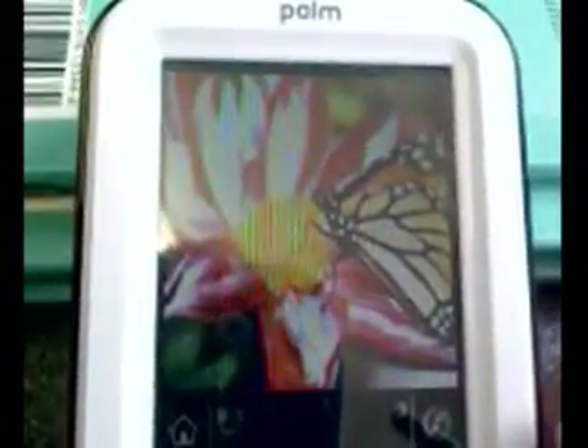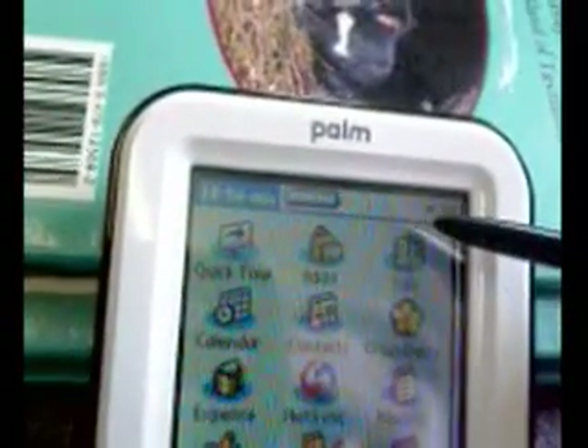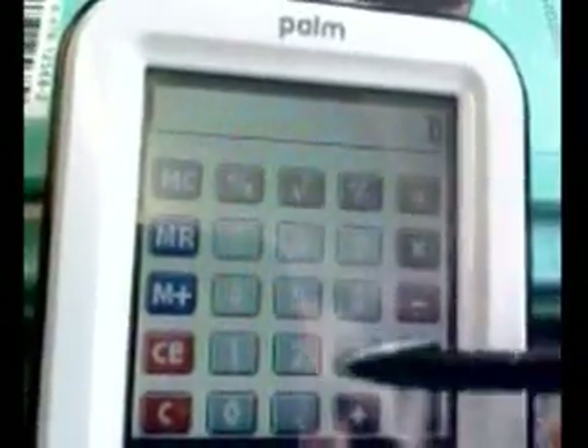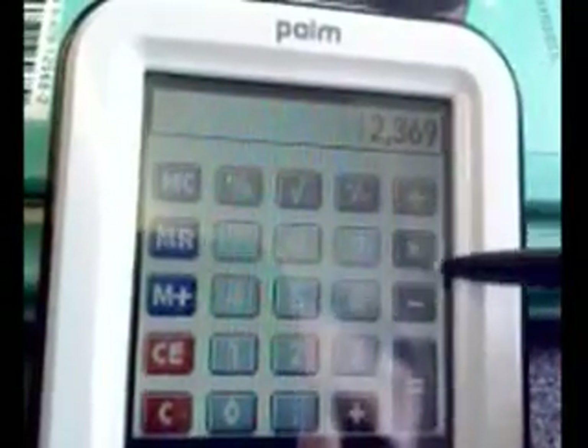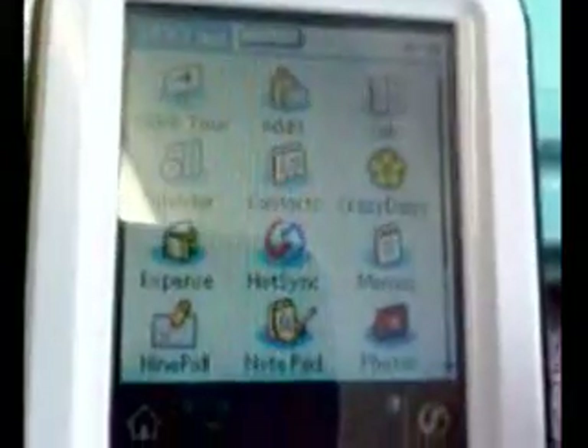You can also use the Palm Z22 as a photo viewer. There are only a couple that come standard with the device, but you can sync photos when it's plugged into your home computer, so photos taken around the school can be viewed by students and provide further stimulus for writing. There's also a calculator, just to prove what a versatile device it is — one you won't need to teach most of your students.